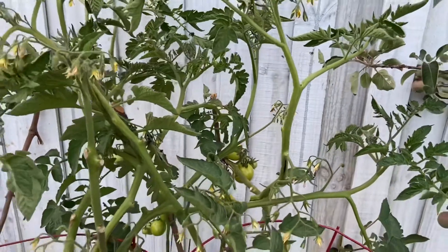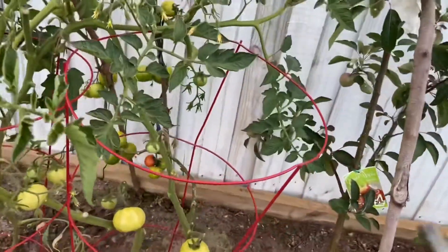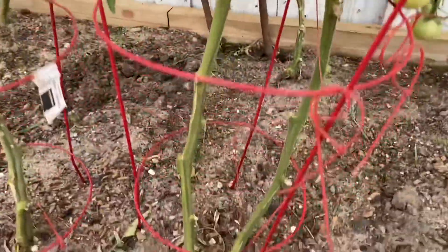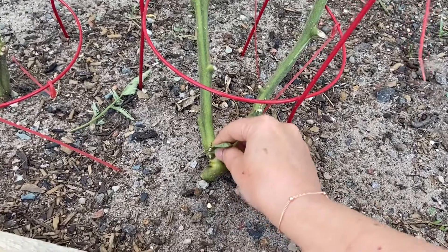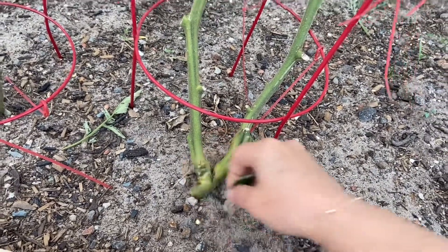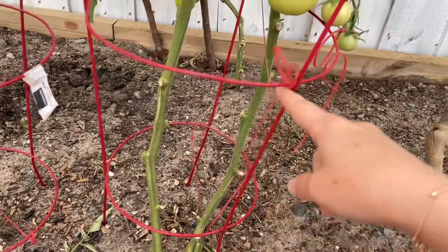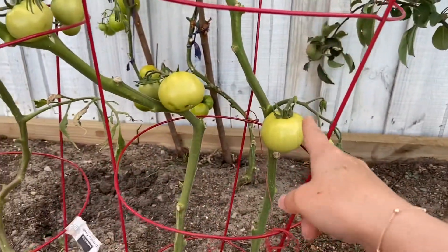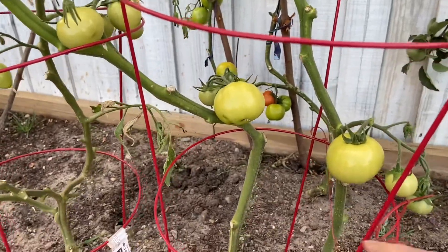You can snap the sucker with your finger and get rid of it, just like this. You need to do it from the start — I didn't do it this time, so that's why I have got two main stems in these plants. This one here is extra, so we need to snap it. You can see two main stems going up.